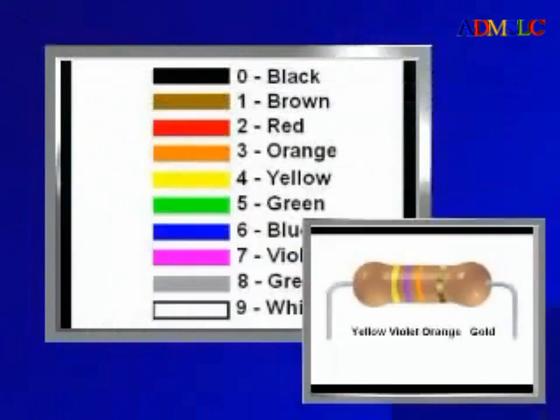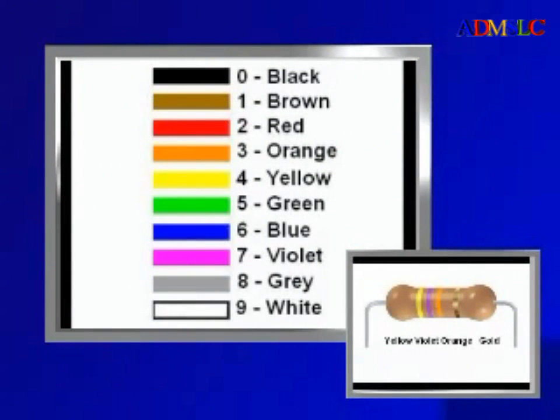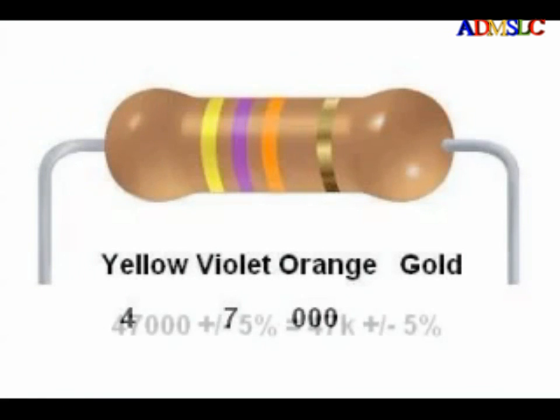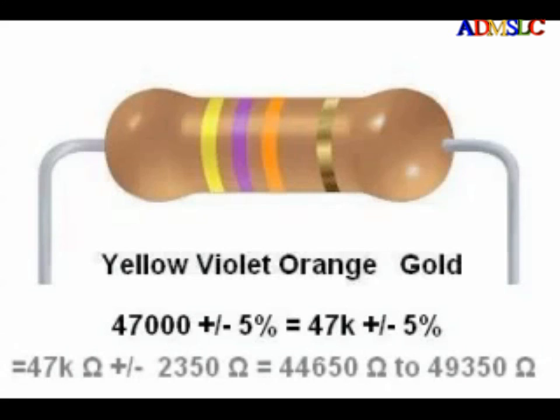Another example: yellow, violet, orange, gold. That is 4, 7, 3 — or 47 with three zeros after it — 47,000 ohms, or what we would call 47 kilo ohms (47kΩ). This resistor has a tolerance range of 47k plus or minus 5%, which equals 44,650 to 49,350 ohms.